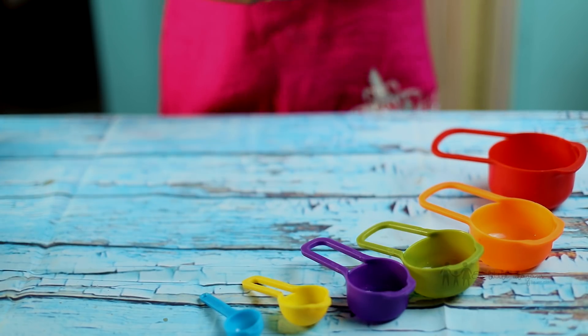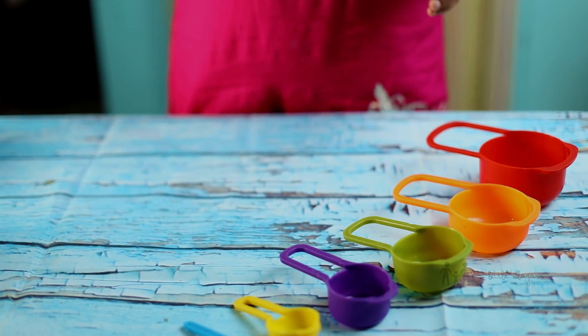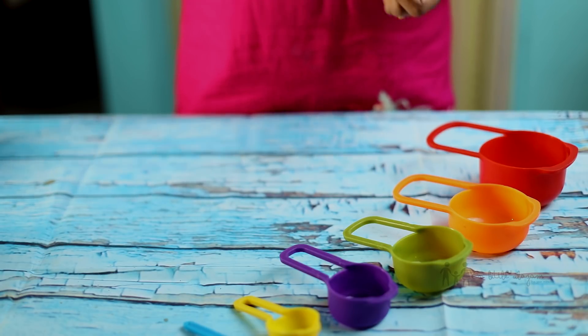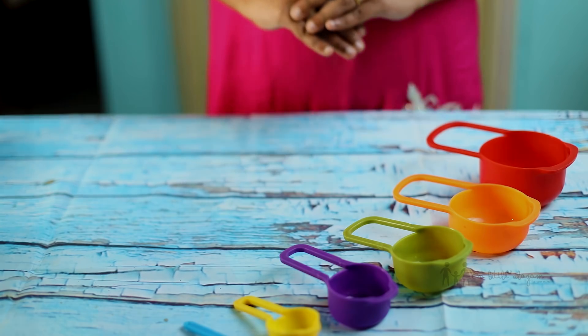If you want to cook online, you can tell the cup measurements and spoon measurements. There is a spoon collection. If you want to cook these two, it will be easier. Now, if you want the exact measurements, it will give you the correct consistency. So if you want to cook it, you can cook it.